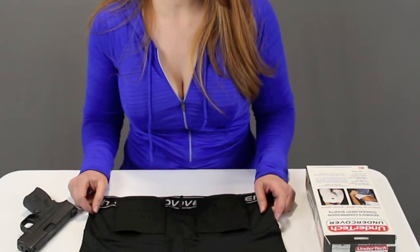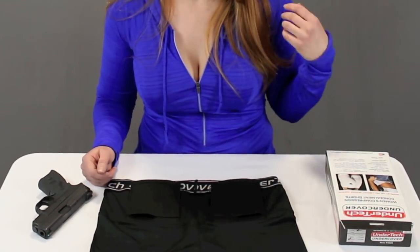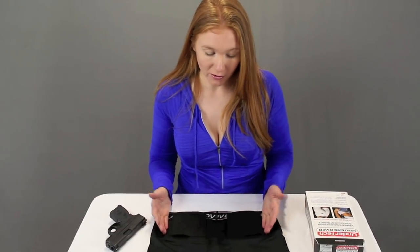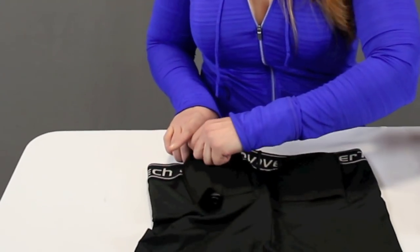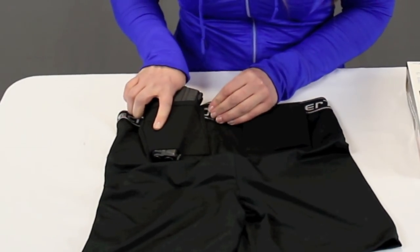Here's a closer look at the shorts. They actually come in three colors — white, nude, and black. They say these are worn by TSA, FBI, and Secret Service agents. They have two pockets, so it works for both left and right handed shooters. You can see what it's like when you're holstering — it can be a little difficult until you get used to it, but once the gun is in there, it's very secure.